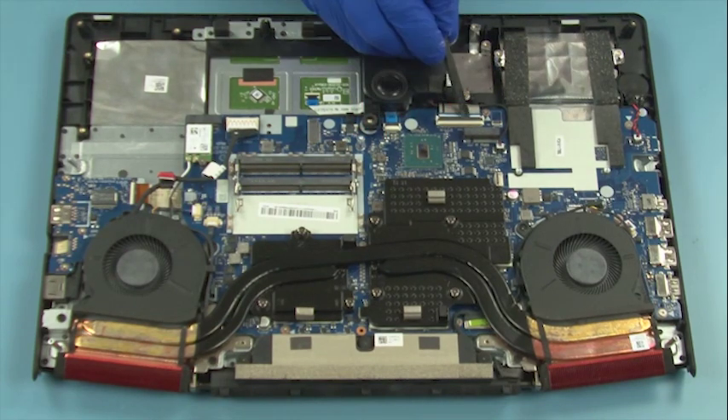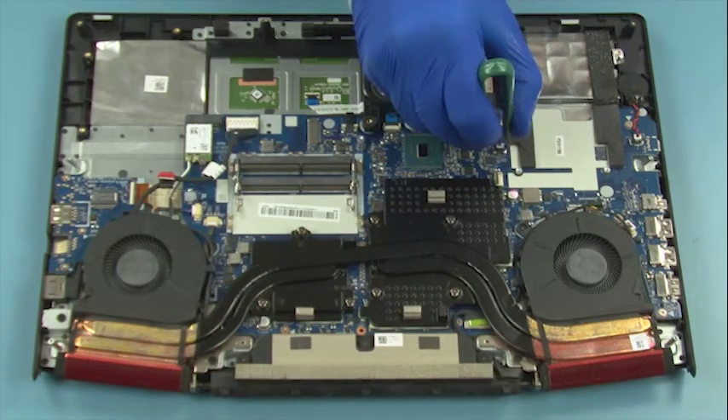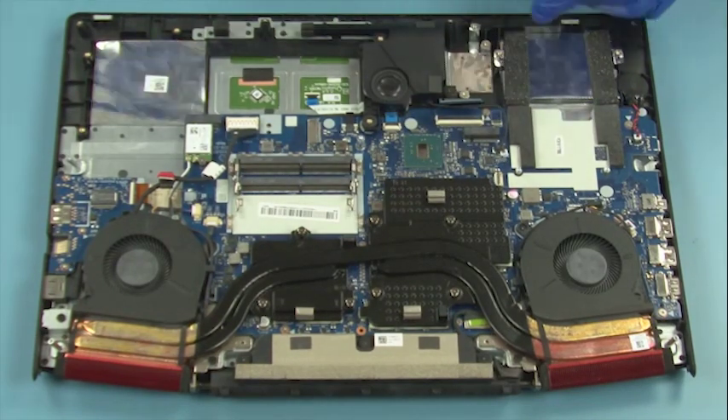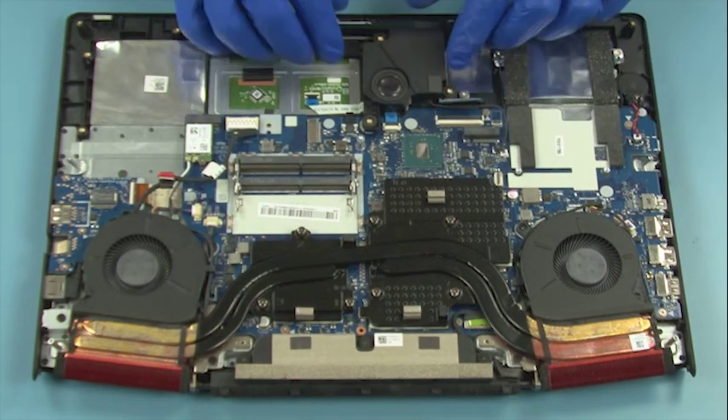Disconnect the keyboard flat cable. Disconnect the subwoofer cable. Remove 1 screw. Remove 1 screw. Remove the subwoofer.